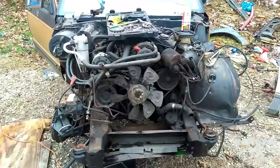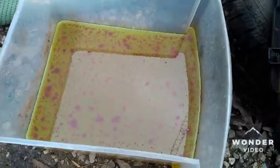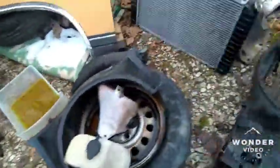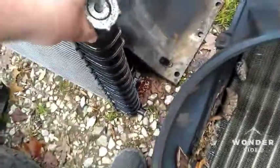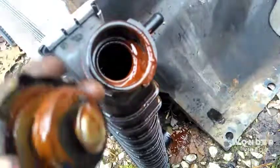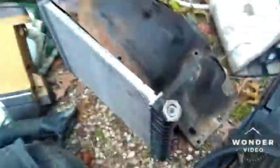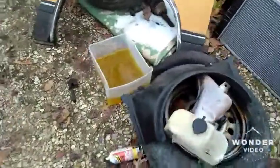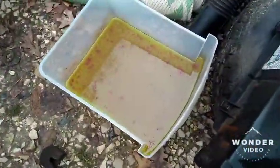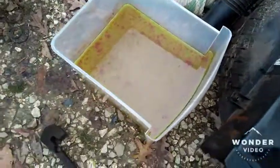I wanted to add one more thing — look at this antifreeze that came out of this Blazer. It has to be that stop leak crap. Look at that, it's just so gross. I've flushed this radiator probably three times now. If anybody has any good ideas on how to get that stuff out other than jamming a water hose in there and keep flushing it, let me know. Thanks for watching, guys.